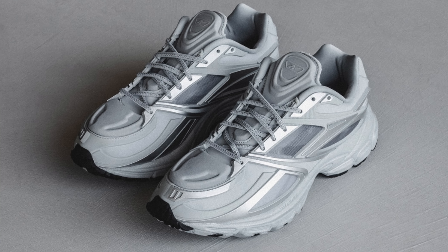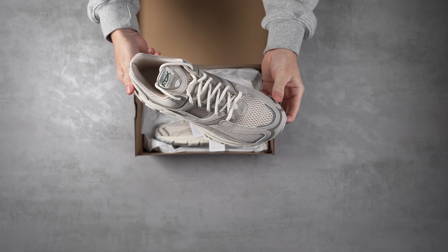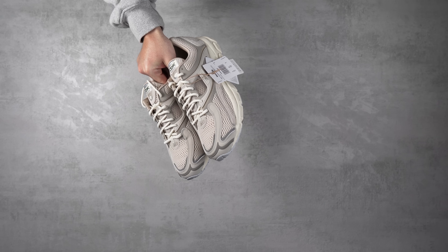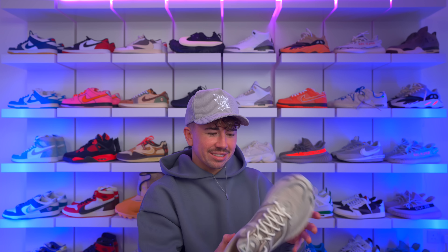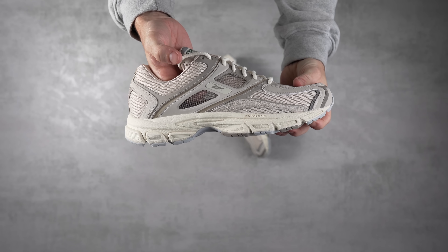The Reebok Trinity reminds me a lot of the Premier Road Modern, but with a significantly more retro design. On the side you've got mesh panels you can actually see through — a super dope spot for ventilation. Right now ventilation isn't what you want since it's freezing outside, but come summertime these look like a solid pair of sneakers. It's definitely very well made.